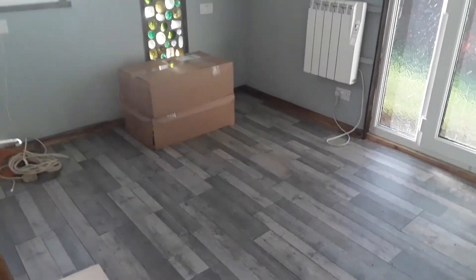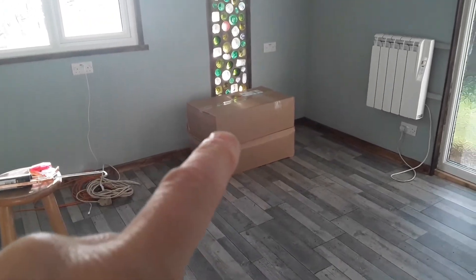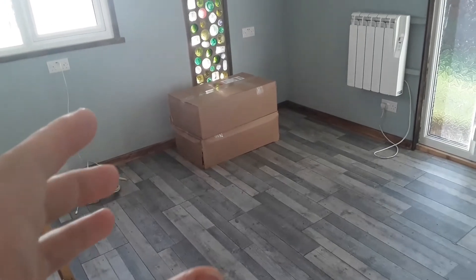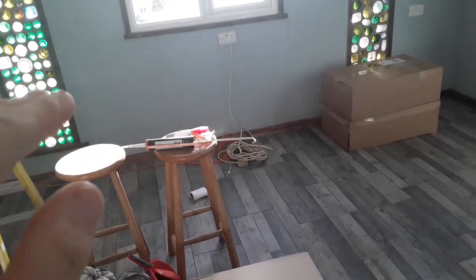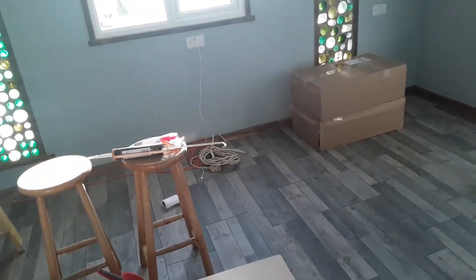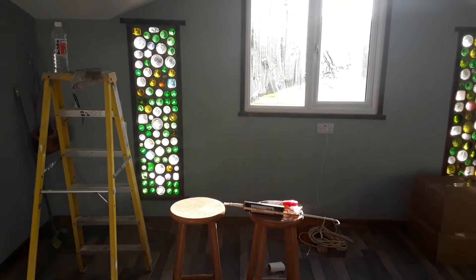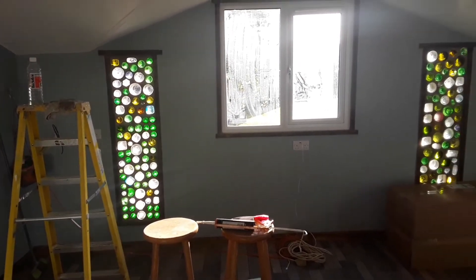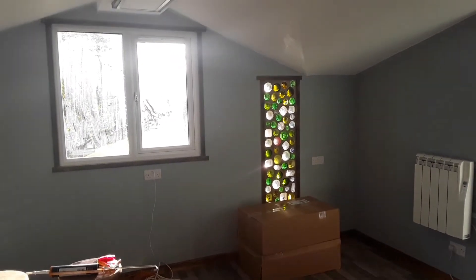Those two boxes over there are going to be the base of my desk — just little drawer units. One will go there, one will go over here, and then I'll get a worktop to go across the top, which will form the desk. And as you can see, the bottle windows just look really cool. I think my brother's done an amazing job doing those — looks ace.